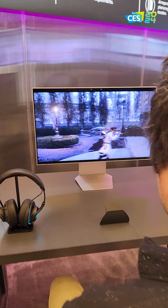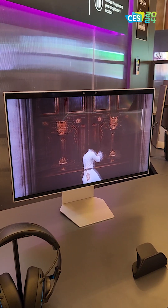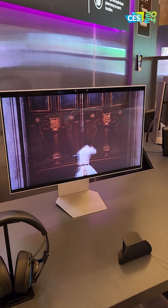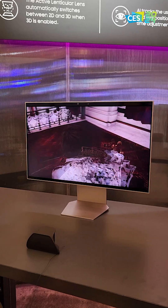Instead, there are two cameras in the top that track your eyes, and it positions the various different planes of view in the monitor so that you get what looks like a 3D image. And I'm kind of shocked how good it works. Typically with glasses-free 3D monitors, you have to sit in a very narrow sweet spot for it to actually work.